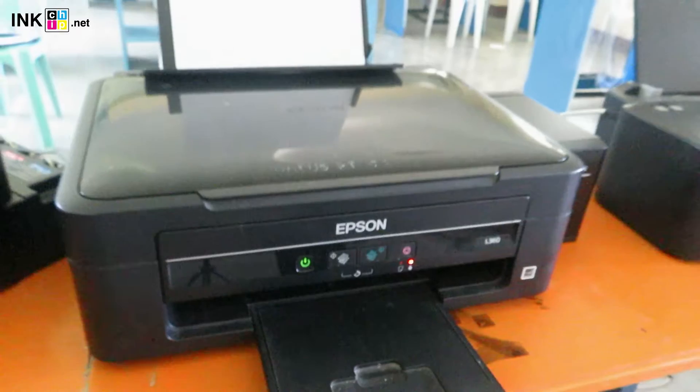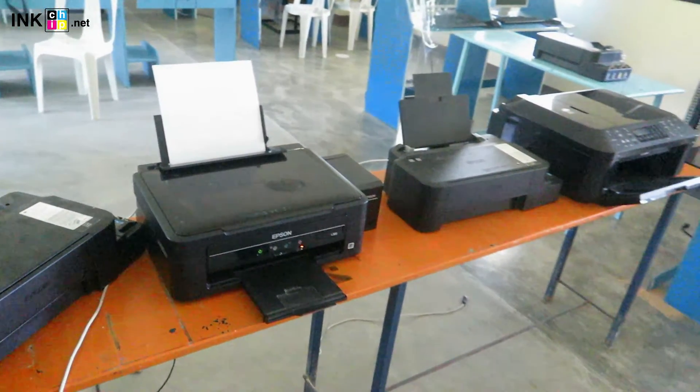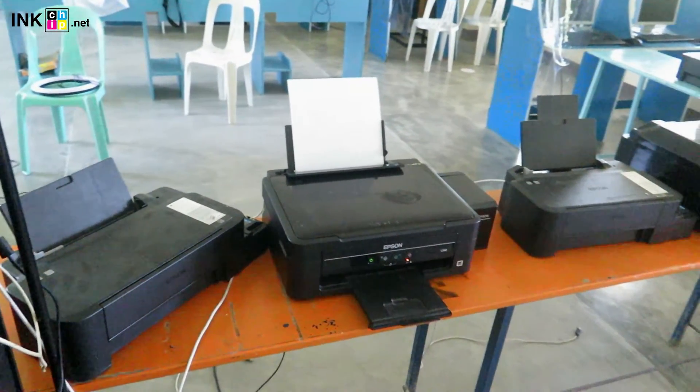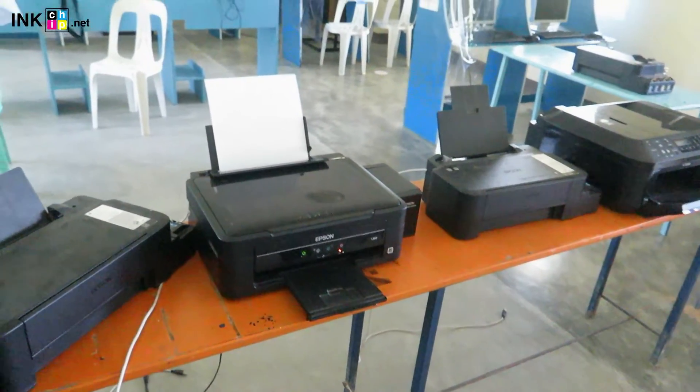The good things about this product are: you don't need to worry about bringing your printer to the service center, you don't need to buy a new printer, it's very easy and very straightforward to use, and you can reset almost any printer model using this software.